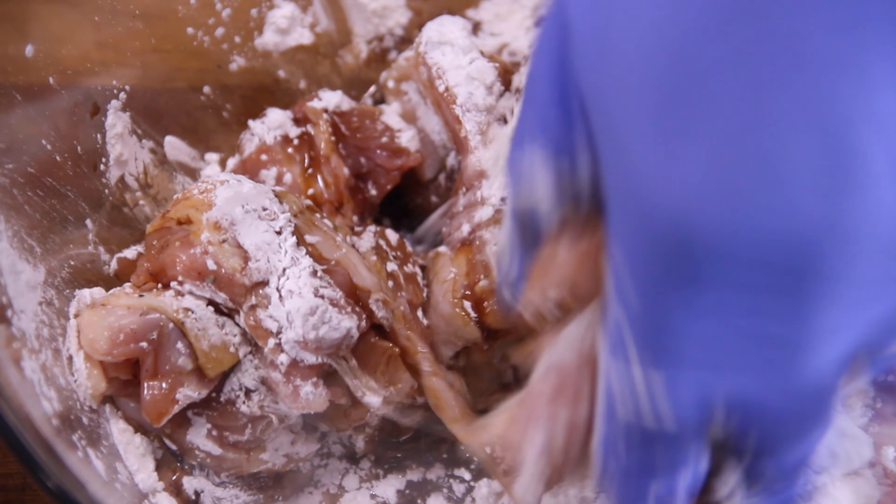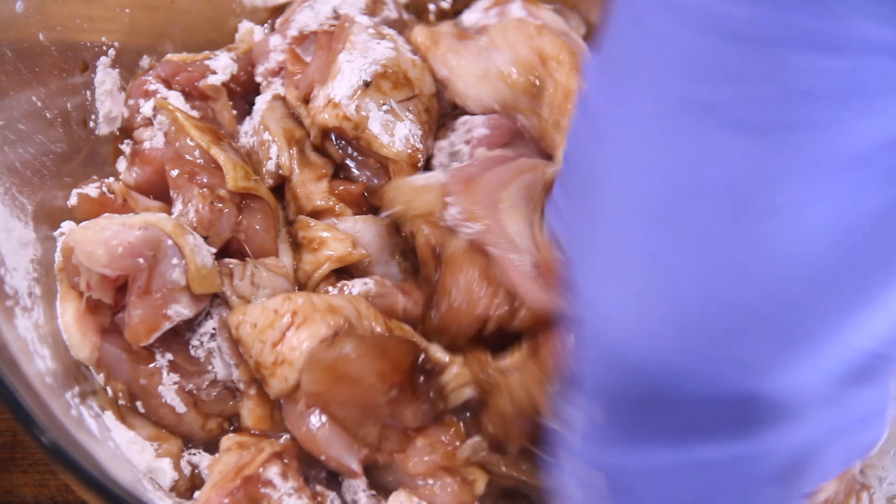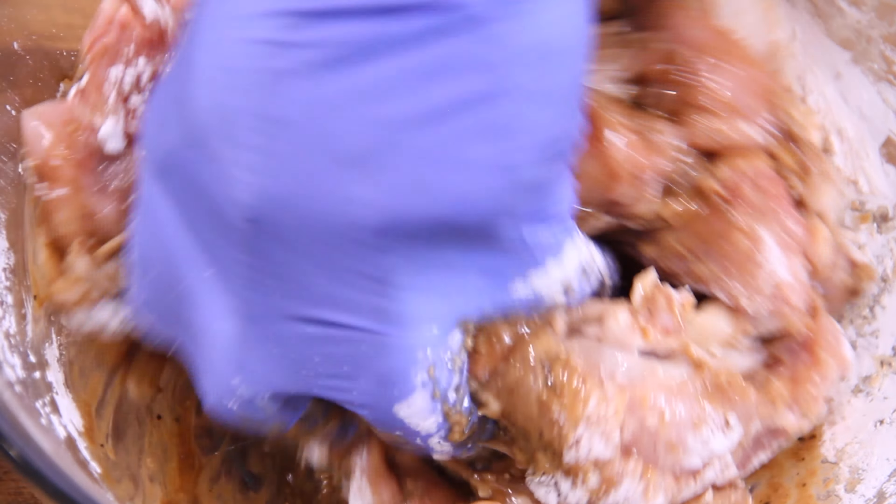Now use your handiest cooking utensil — your hands — and mix everything up until that chicken is completely coated and everything is well combined. So we'll just set this aside for a few seconds.